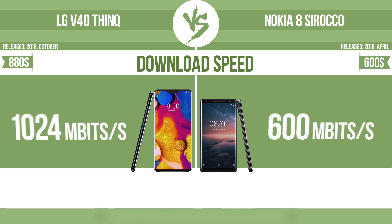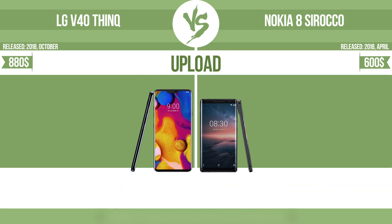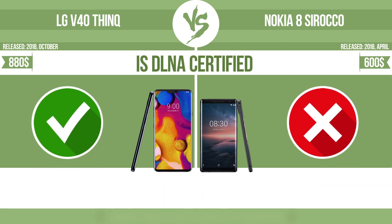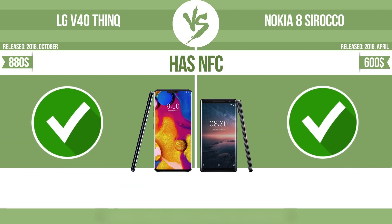Download speed. Upload speed. Is DLNA certified? All DLNA-certified products are compatible with one another. When different devices are connected to the same network, data can be transferred easily between them. Has NFC — near-field communication — which allows a device to perform simple wireless transactions.